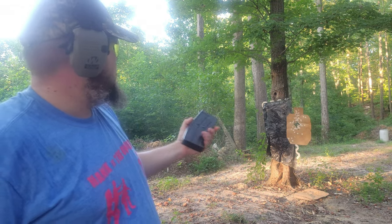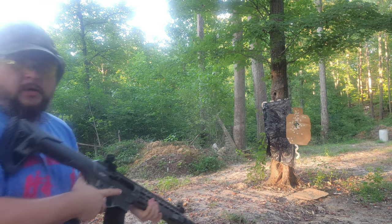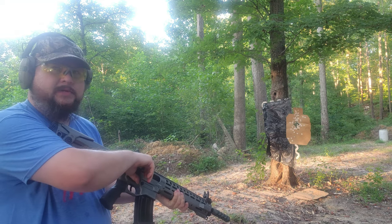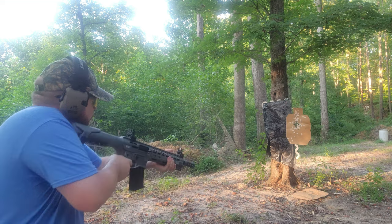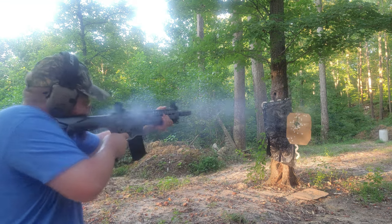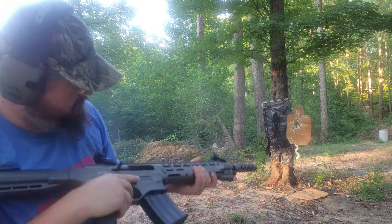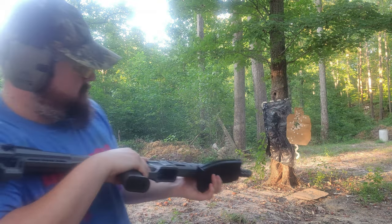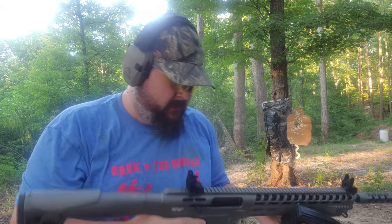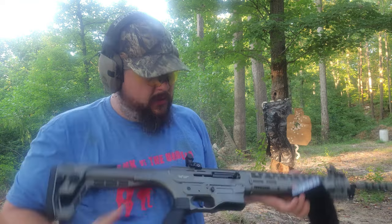Cycled, everything stayed back — got a pretty good group. I'll grab another magazine. Going to go a little faster on this one and see how it does. Cycled no problem. Caught up a little bit on the trigger — the trigger on this one is a pretty heavy trigger.